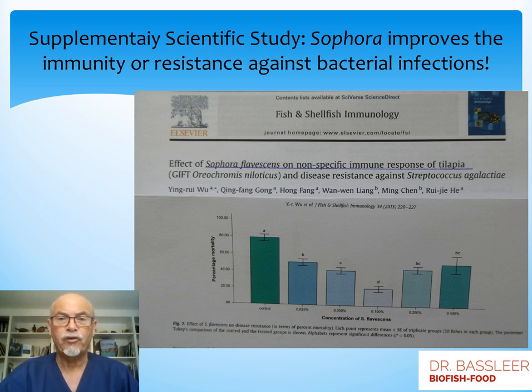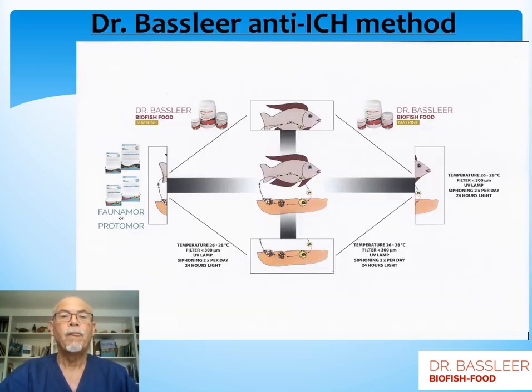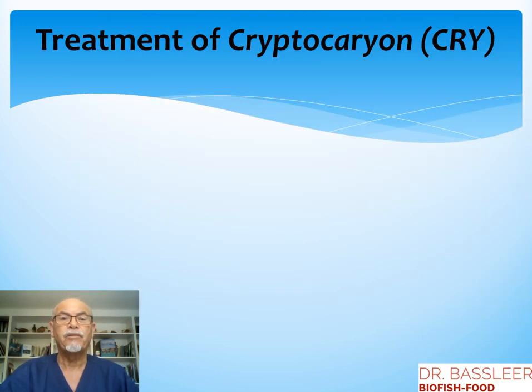There is a supplementary scientific study on Sophora showing that it improves immunity or resistance against bacterial infections — here against Streptococcus agalactiae — resulting in improved immunity. The Dr. Bachelier anti-ick method covers medication and food that helps control the parasite, and also actions we can take with temperature, filtration, UV, siphoning, and light, which I explain in detail, where we can control and help the fish to survive a cryptocaryon infection.